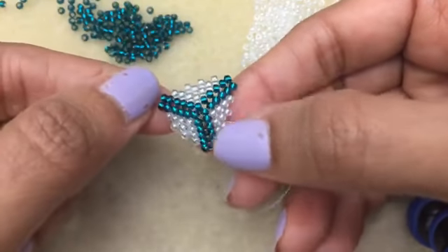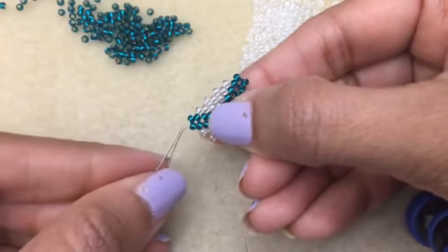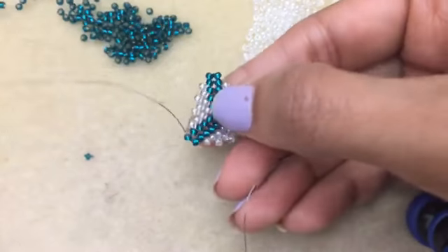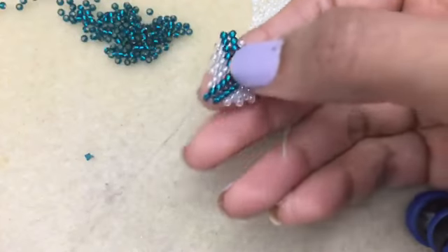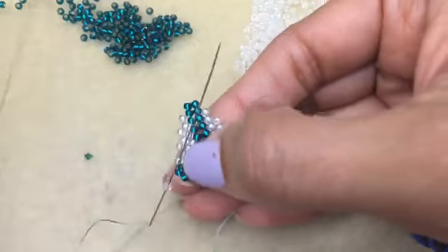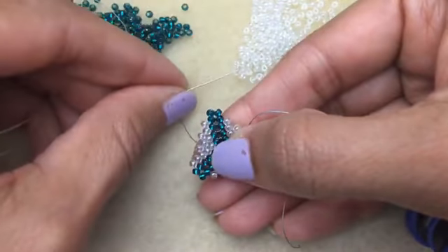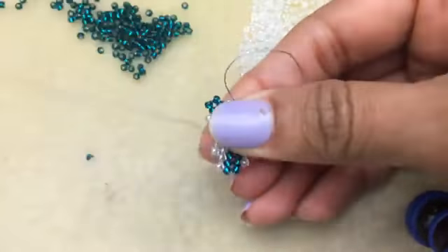Now you can continue growing your triangle, or to end it, you would not add any more beads and you would even out the side. I need another round of peyote before I'm done, so I'm just going to add. This is how you would close off the triangle — it's one way to do it.